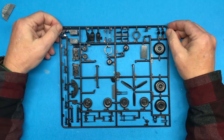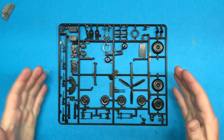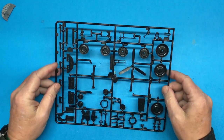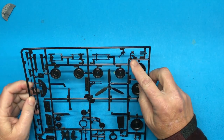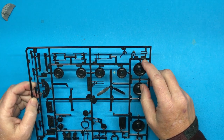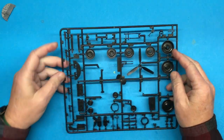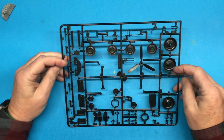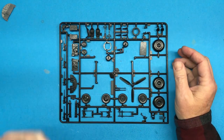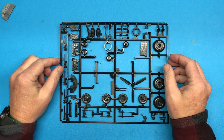First up is the first sprue. A quick note on these older kits: they don't come with a letter designation for a particular sprue — all the parts are just numbered, and the part numbering is weird. For example, you have a little part numbered 46 right next to one numbered 207. Some of the parts themselves are actually numbered. This sprue is black, the only black sprue out of the four or five sprues in this kit.